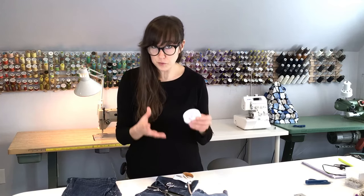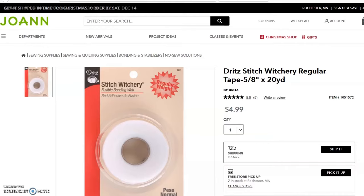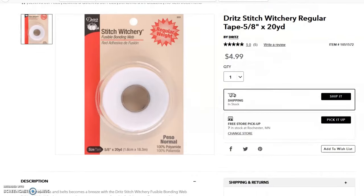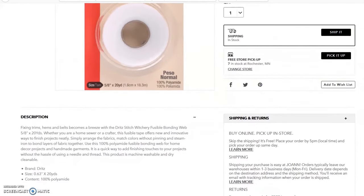If you're not sure what fusible is, it's a lightweight non-woven webbing that when you stick it between two pieces of fabric, it adheres them together using the heat and steam of the iron. This is going to help adhere our scrap fabric to our pants so that it's a little bit easier to sew when we get started. A popular brand of fusible, which you can get on a roll, is called Stitch Witchery, which you can get at Joann Fabrics, Amazon — pretty much any fabric store in the notions aisle is going to have fusible.